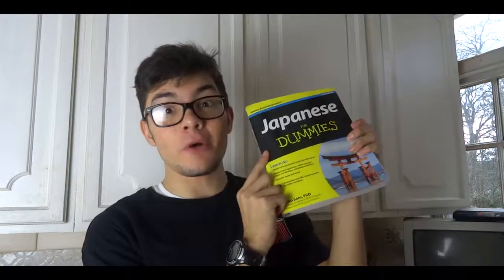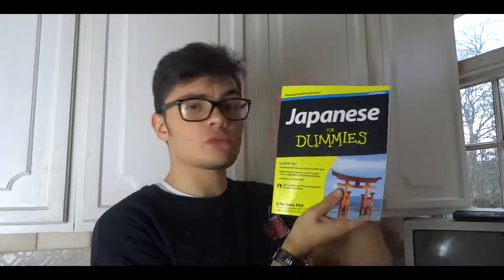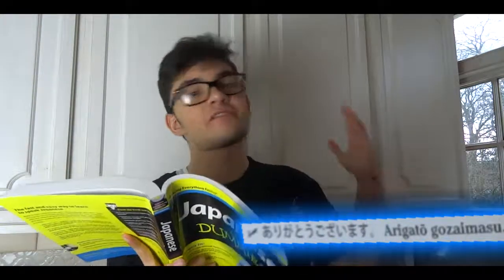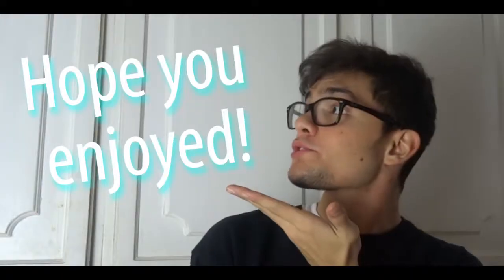I hope you guys enjoyed this video because I definitely did. Of all the soups, this one was the best, and I 100% recommend you try it out. Thanks, Ainsley. I hope you liked the Japanese part — I'm very interested in this, so that's why I got this book, and it's very helpful. And what I want to say is: arigatou gozaimasu — it's saying thank you. Hope you enjoyed. Thanks for watching. I am Brian. This was Lunchtime with Bri. Don't forget to subscribe, leave a like if you enjoyed, and I'll see you next time. Bye!